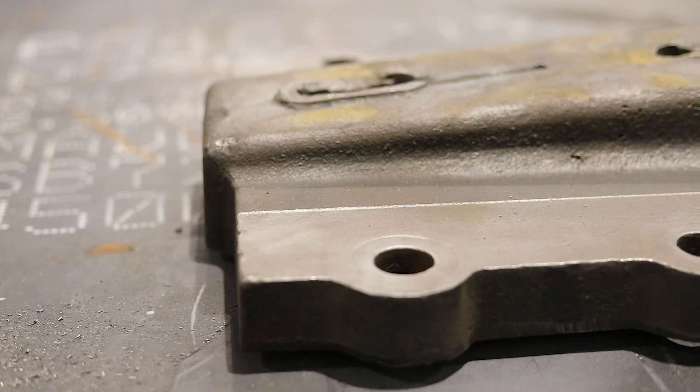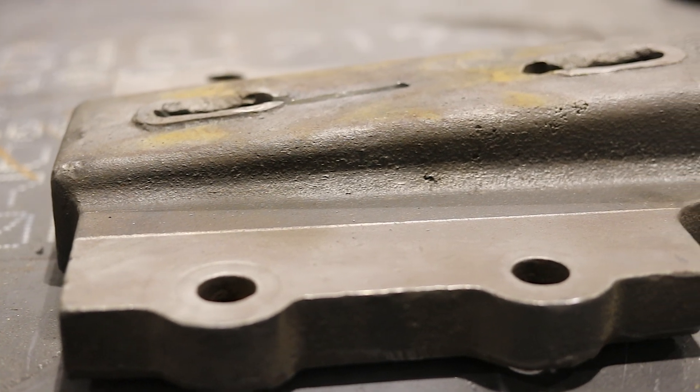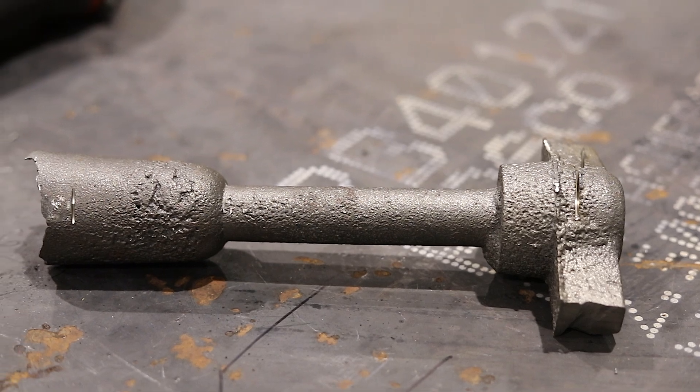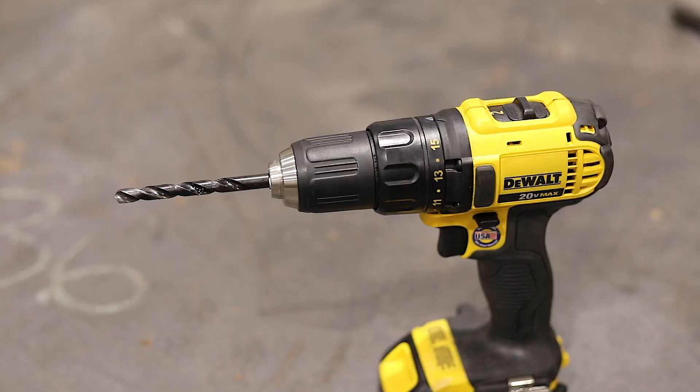Knowing the type will help me with material choice — how I want to fill it, how I want to prep before and after it's been welded. The first thing on any cast iron welding project is just to identify what it is. There are two main common types of cast iron you might run into: ductile iron and gray iron. I have a simple experiment we can do with simple tools to identify which one it is.